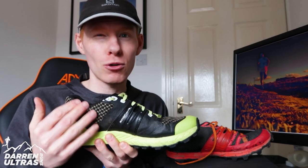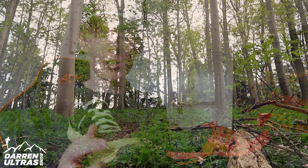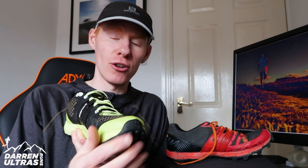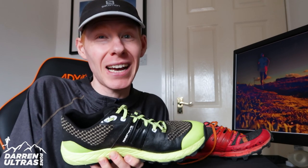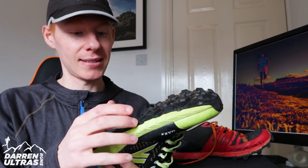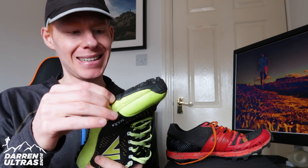It's got a full-length rock plate, which gives cracking protection. I've not had a single issue yet and I have been on some really rocky terrain on the Wainstones. The front is really well protected — I've kicked a few rocks and had no issues, no damage. I've actually been surprised by how well these have held up in terms of durability. I've only done 60 miles but it's been on pretty harsh terrain, and to look at them they look almost brand new. The grip has been fantastic — it's barely even battered an eyelid as yet.